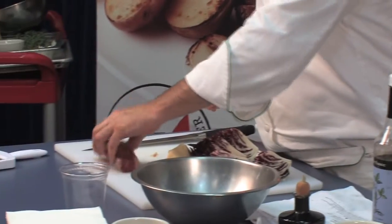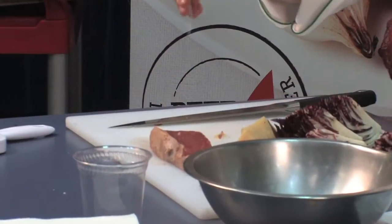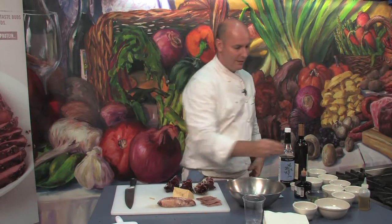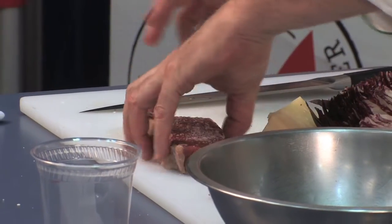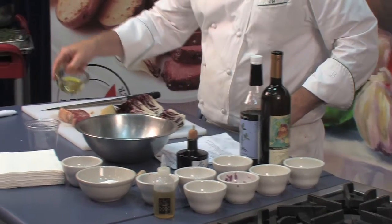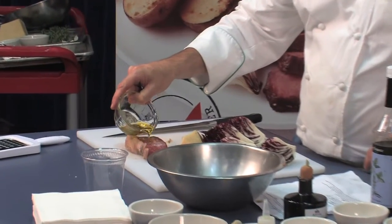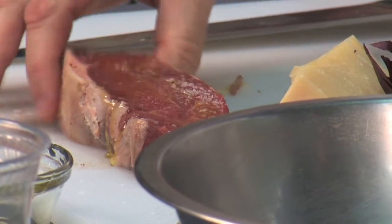We're going to start with our strip. Grass-fed beef has little or no fat to it, as you can all see. So with this there is hardly any fat, so we add a little bit of salt and pepper and drizzle a little bit of olive oil on it. And we're going to start grilling our steak.